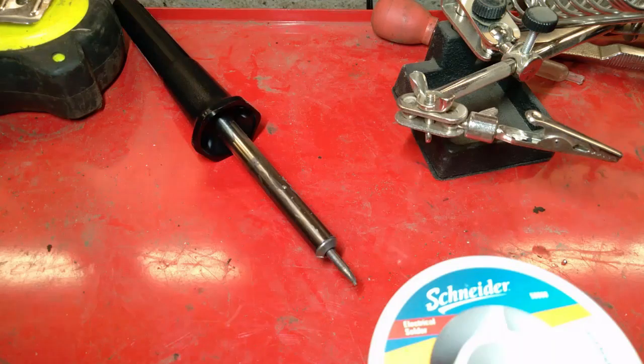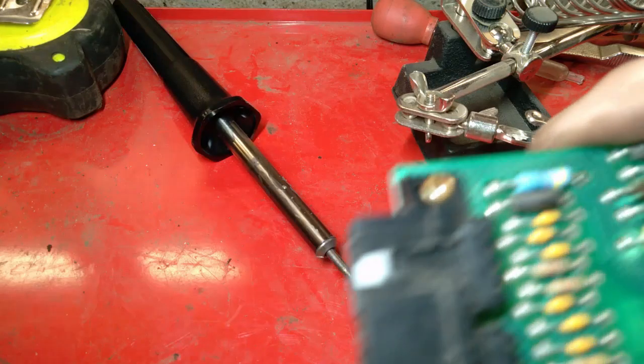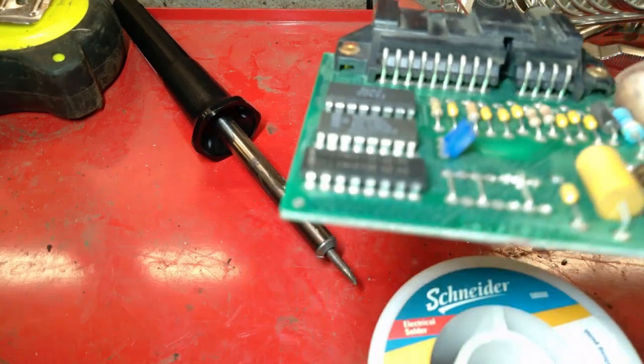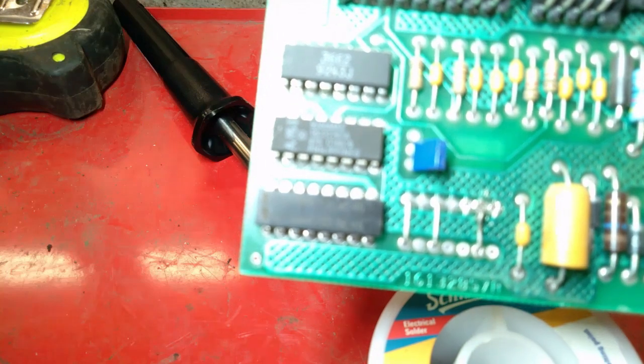Alright, well it certainly is not pretty, hopefully it's functional.